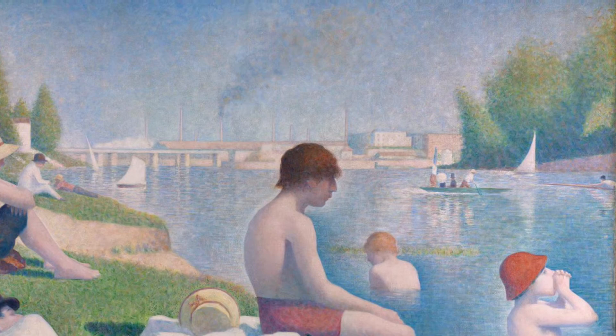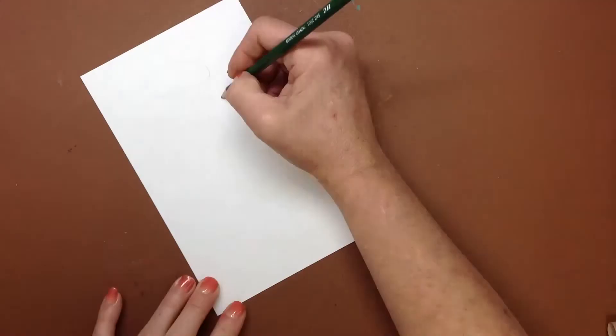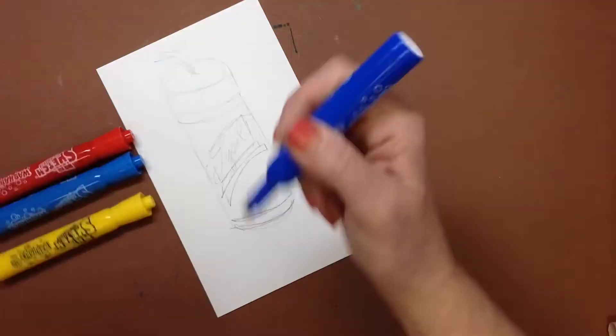Seurat died very young, only 31 years old, so we don't have many paintings to study, but the ones we can see are amazing. It must have taken such a long time to paint dots on a canvas that was seven feet tall and almost 10 feet wide. He believed that painting in dots was able to produce a brighter color than painting with brushstrokes.